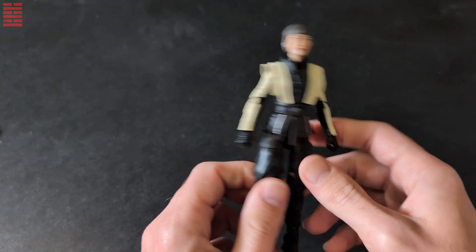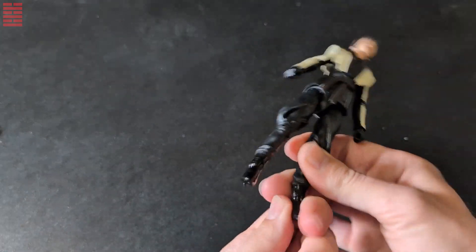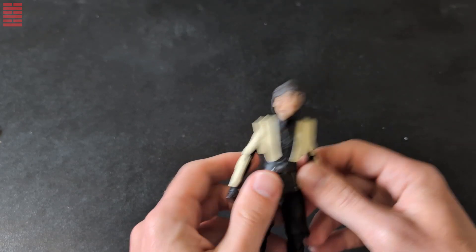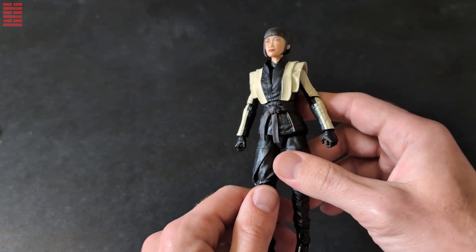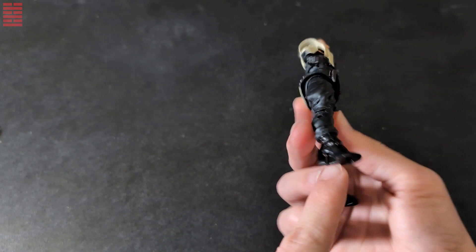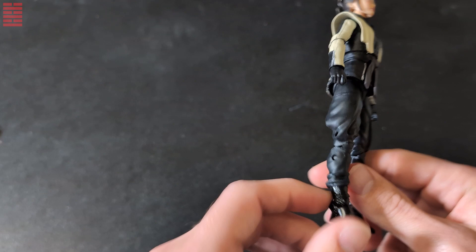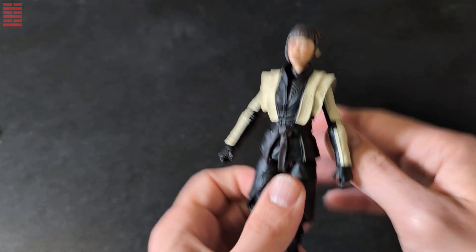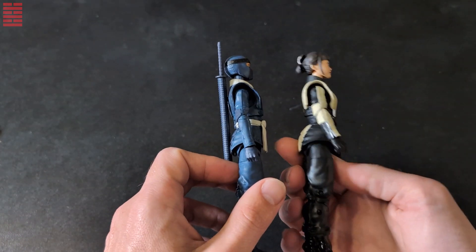Akiko never had a figure in the three-and-three-quarter lines at all — nothing from 1980 to 2018. She's a brand new figure in the G.I. Joe Classified Snake Eyes Origins movie line. I'll add her to my ninja display as a nice addition on the good guys side. The general mold came from Baroness, and this was obviously the starter mold for the rest of the female ninja-type figures, at least Blue Ninja and Viper.